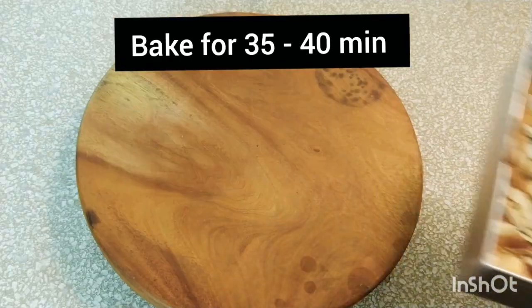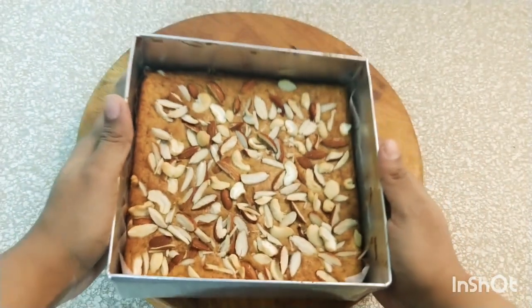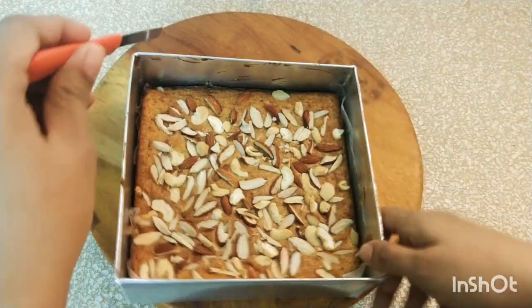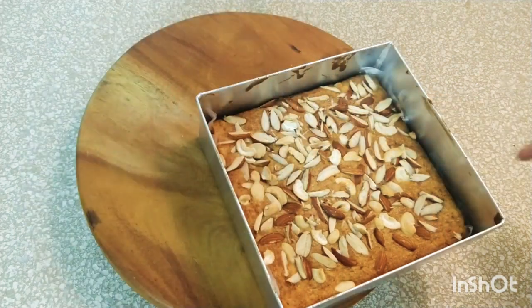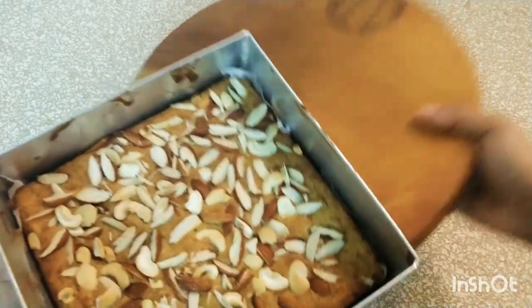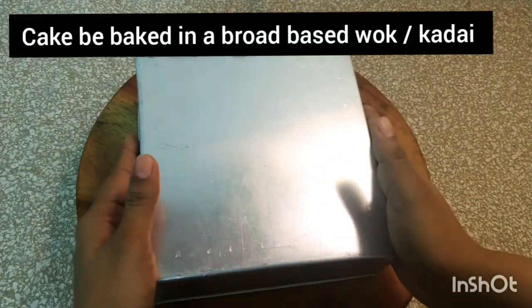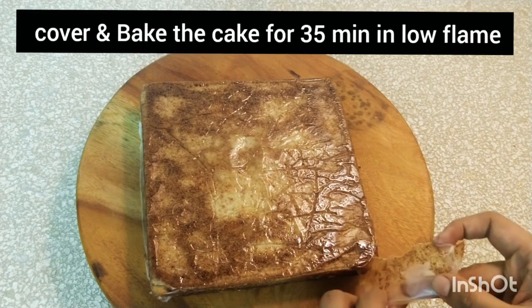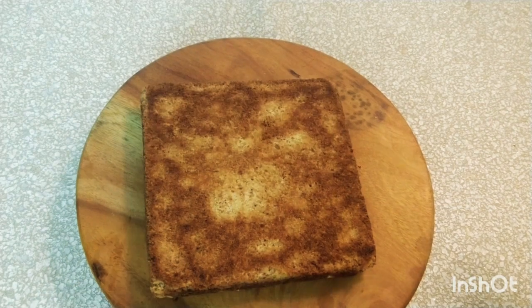Bake it for about 40 minutes. The mawa cake is ready — it's out of the oven and perfectly cooked. Look at the color, guys — that beautiful golden hue, and my entire house is smelling so divine. Now I am running a knife across the tin and the cake just to make sure it's not sticking anywhere. This cake can also be baked in a kadai — I used a broad-base aluminium kadai, preheated for 10 minutes, then cooked the cake for about 35 minutes on a low flame. Now let's get rid of the parchment paper.